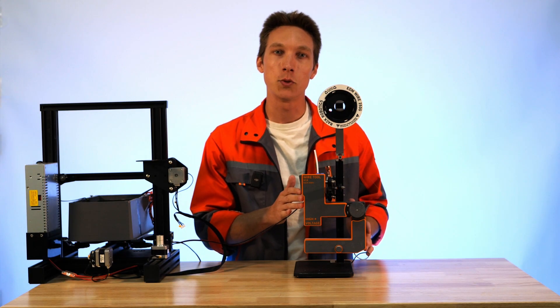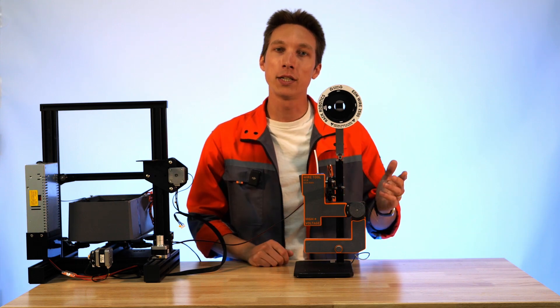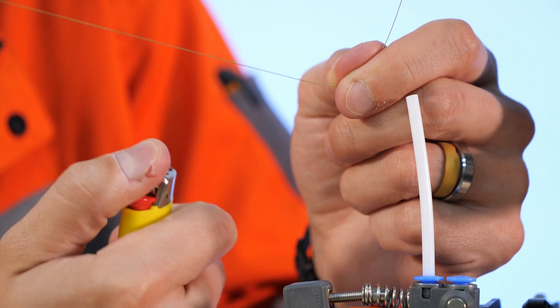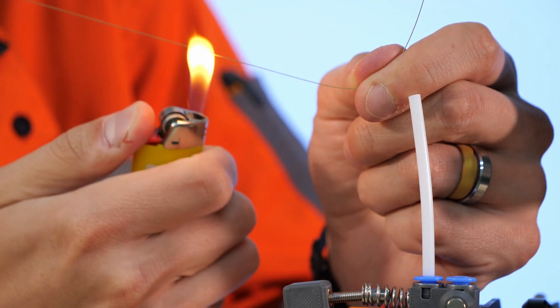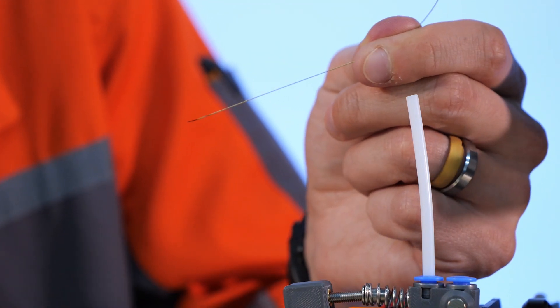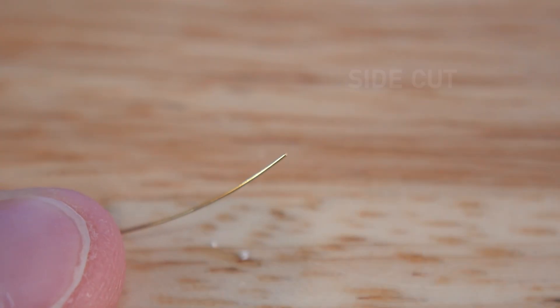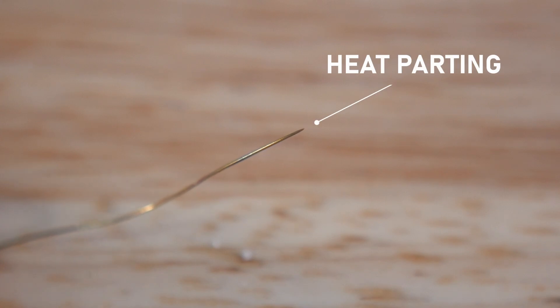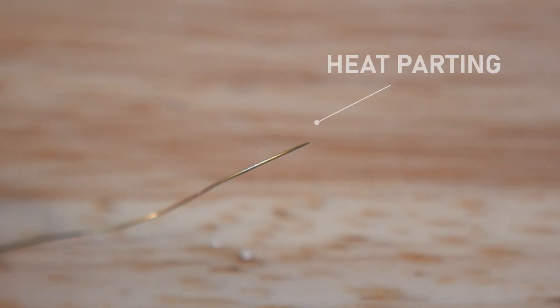To show you the process of threading the tool I've moved it over to this test stand. We're going to start by preparing the wire for threading. In this case we're going to be using a flame from a lighter to apply heat to the wire, then pull it to create a fine tapered parted section. You can see here the difference between wire that's been cut with side cutters and wire that's been parted using heat. This taper is going to be important for threading through the wire guide in the tool.